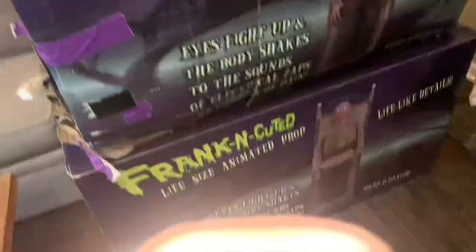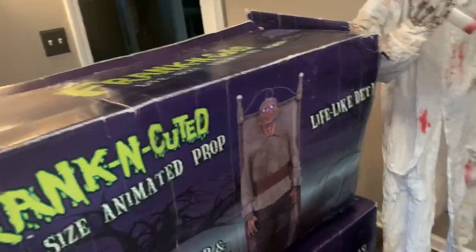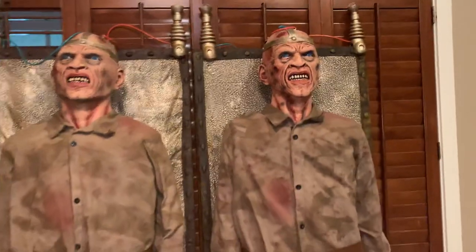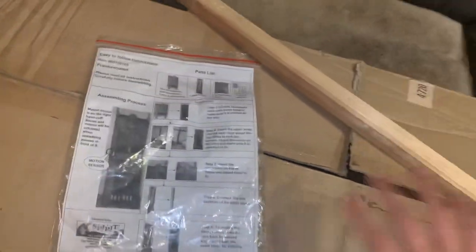I got this one sealed in the shipping box and this one is obviously used and in a lot worse condition, but both of their backs are completely fine. This one's missing a hand and a little plastic piece at the top, but besides that it's perfect. He also has a stand and instructions and all the original stuff.